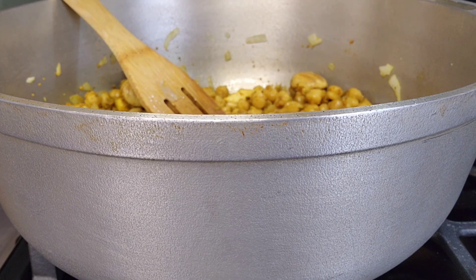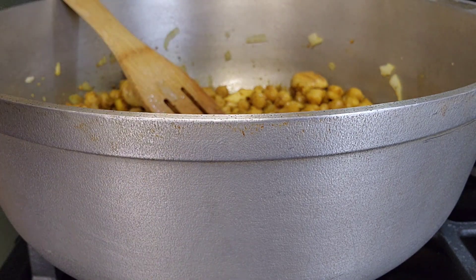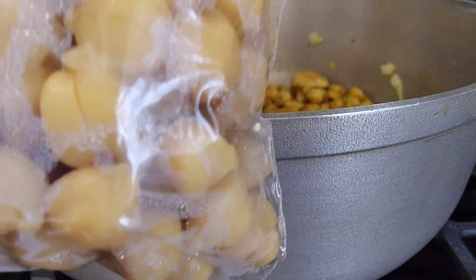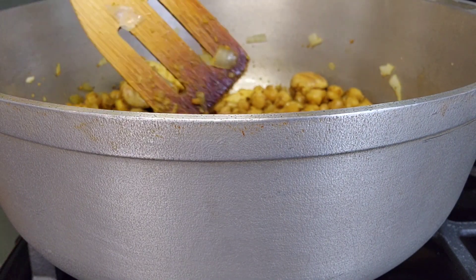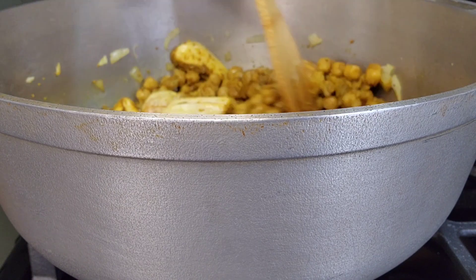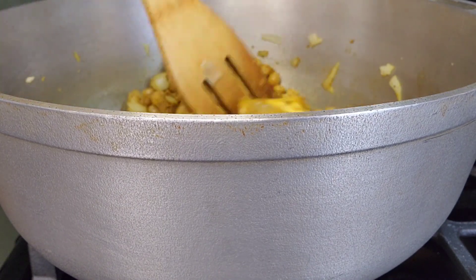Here's something I want to show you guys — this is the rest of my chickpeas right here. What I did is I put it into a zip-lock bag and I'm going to freeze it. So whenever I want chickpeas, I have chickpeas to use.